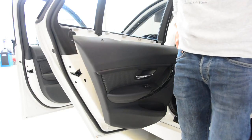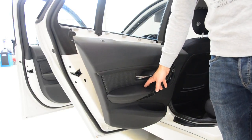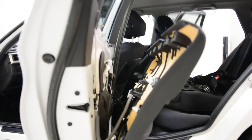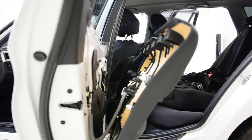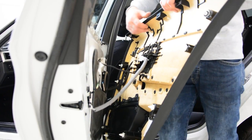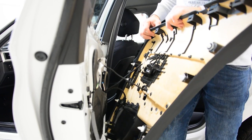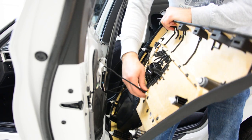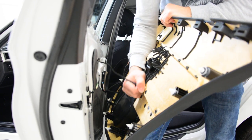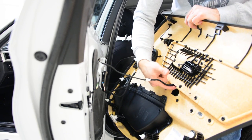What I don't like about this model is that it is very hard to remove the window switch, because you don't have space behind. I will show you what is behind. This is the locking mechanism pull — it came out. You have one wire, and this is from the window switch.